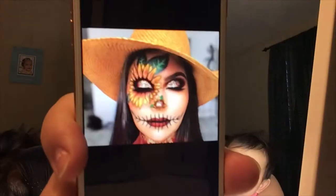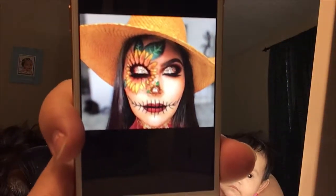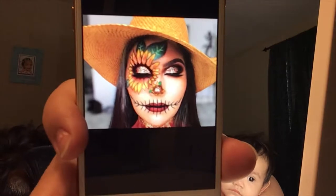Hey guys, it's Sylvia. This is the look that I'm creating tonight. If you haven't already, click subscribe and don't forget to like my video if you liked it, and have a great night or day or whenever you're watching this.